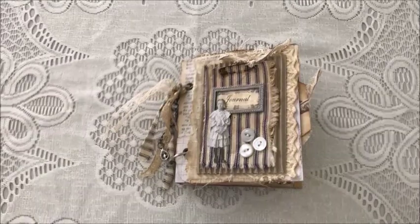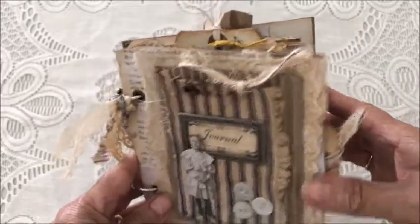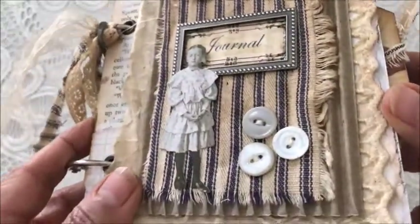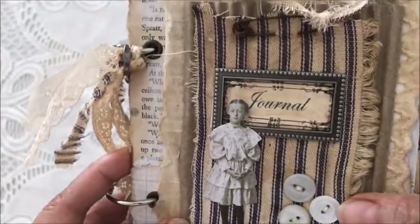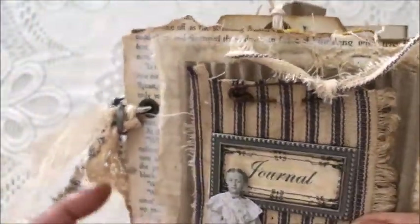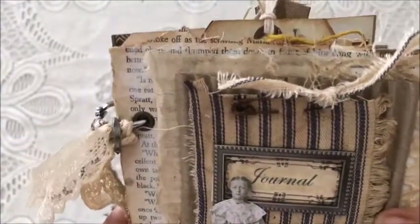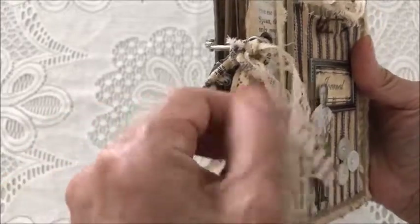The front cover is made out of chipboard and there's some book pages as the background, some lace, corrugated cardboard, an image of one of Tim Holtz paper dolls, some buttons, a book plate with the word 'journal,' and a rusty pin with a bow or a knot of some ticking fabric. On the side at the rings there's some lace and more ticking fabric.